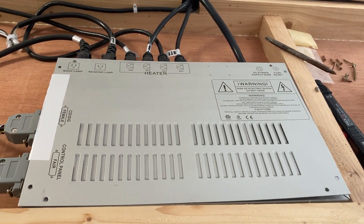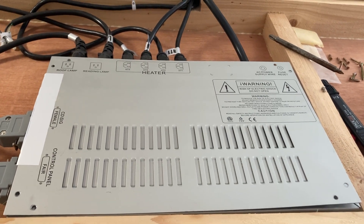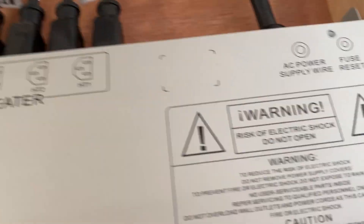Just in case anyone else has a sauna that will not power up, there is a fuse reset.